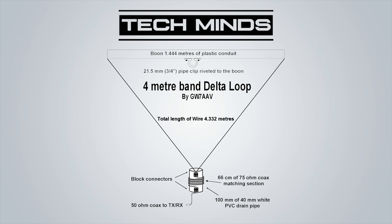This 75 ohm coax is wrapped around 100 millimeters of 40 millimeter PVC drain pipe. To connect the delta loop wire to the matching coil we're going to use some electrical blocks. The other side of the matching coil is also attached to an electrical block so that we can attach our 50 ohm coax nice and easy, which will then go off to my shack and attach to my ICOM 7300.